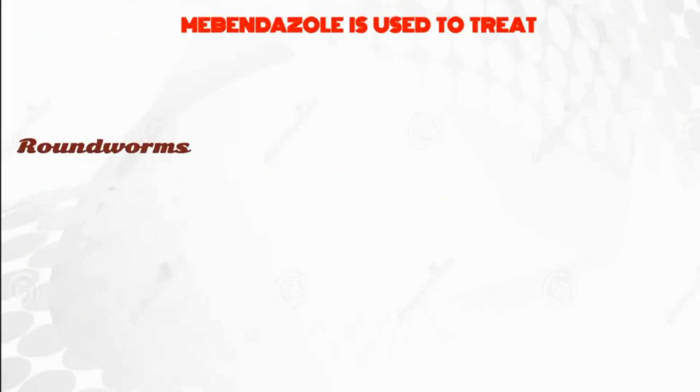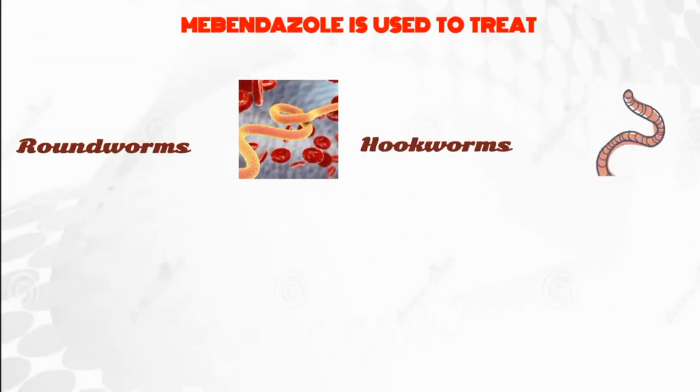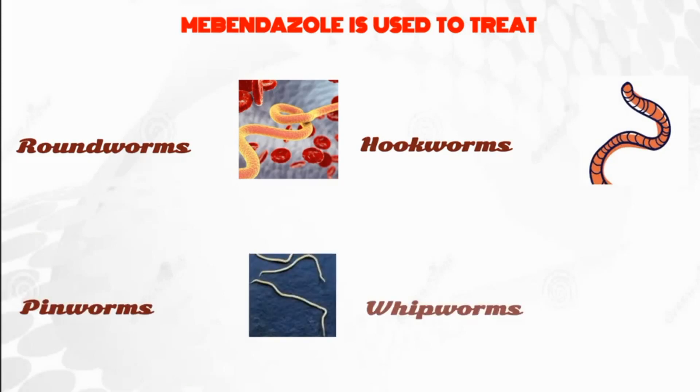Mabendazole is used to treat roundworms, hookworms, pinworms, and whipworms.